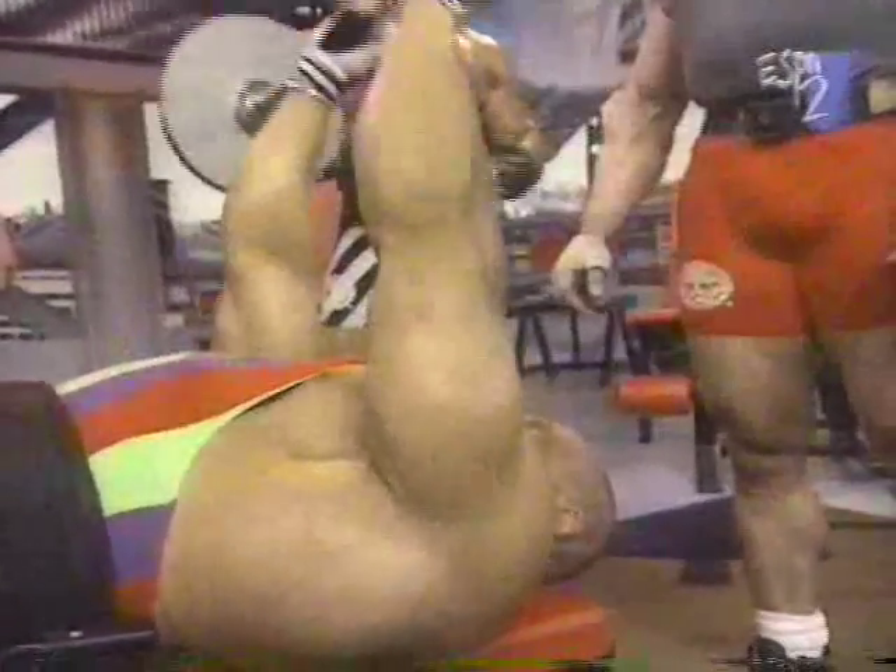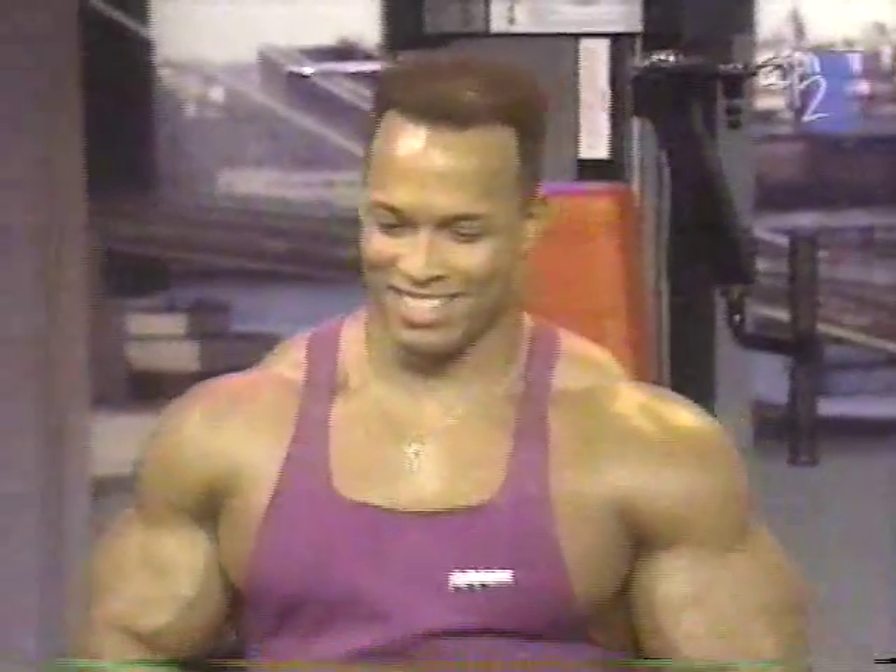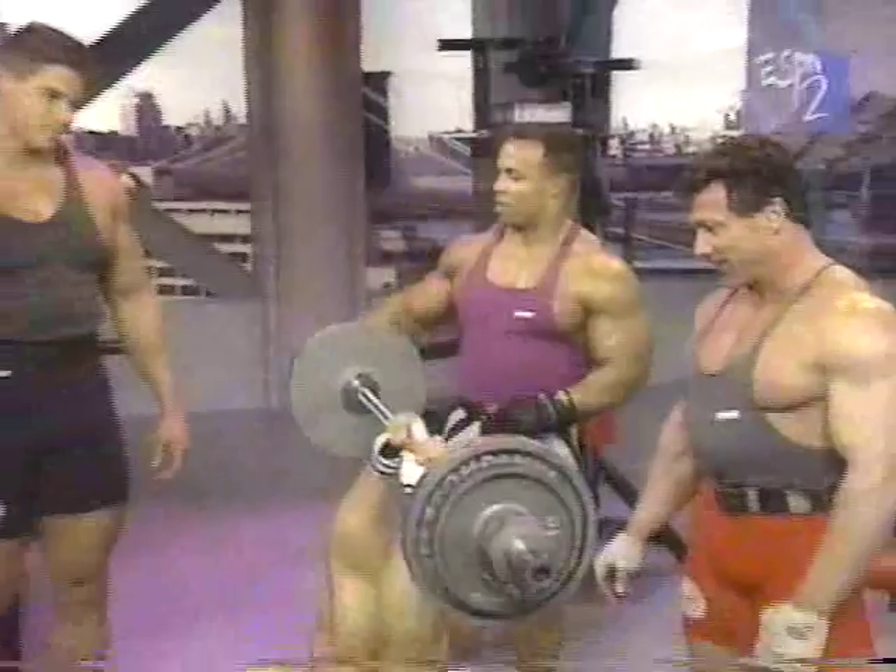I would imagine, Boyer, that you're not going to be able to use as much weight as the sets increase. Oh, I would think so. It's very fatiguing.